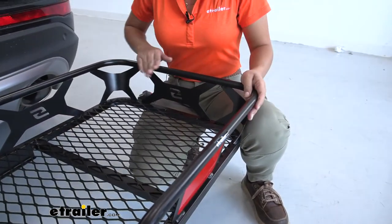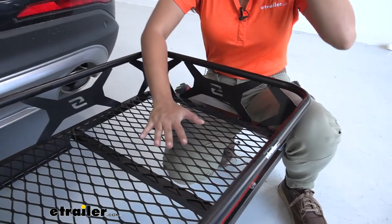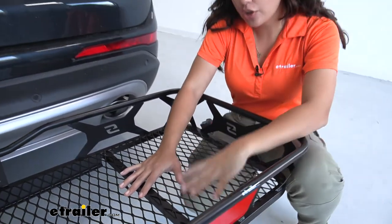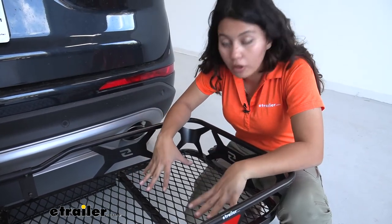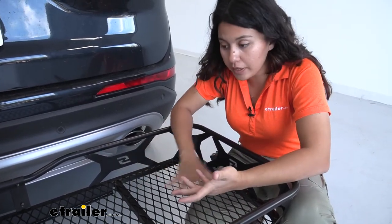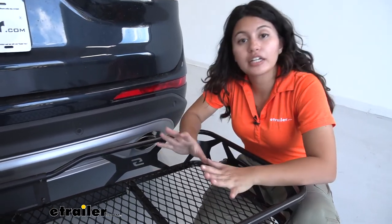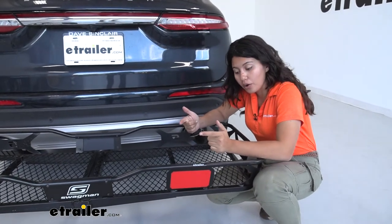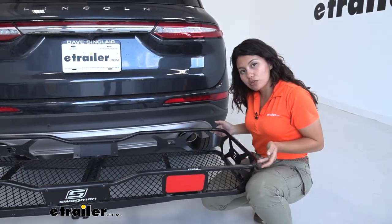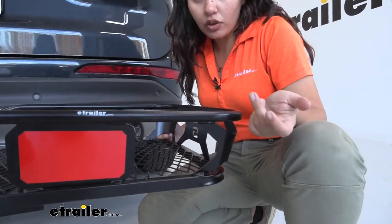This is a steel cargo carrier with a steel mesh floor, which is nice because the openings are close enough that smaller items don't immediately fall through, but large enough that sand, mud, and dirt clean off easily — you just hose it off and you're ready to go again. You also have these reinforced corners, which are designed to be anchor points for your straps.